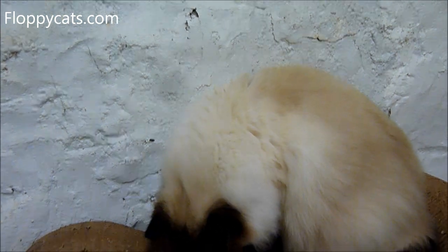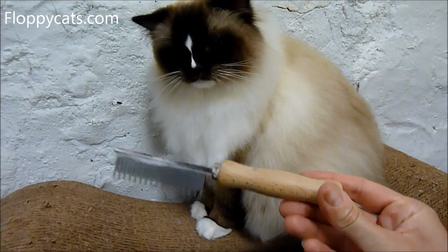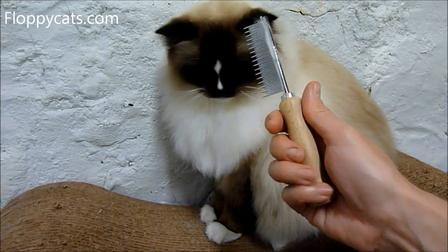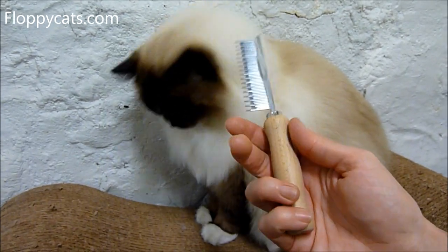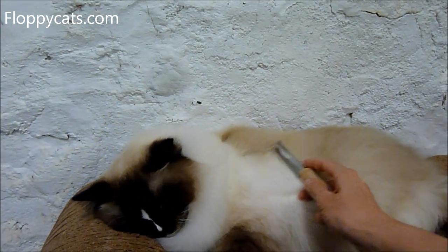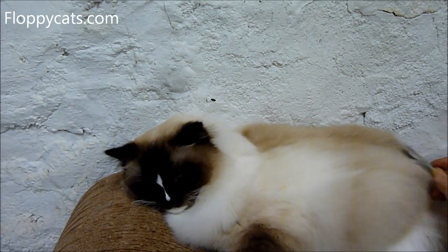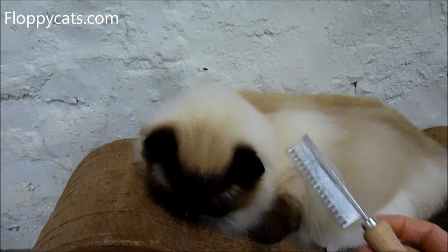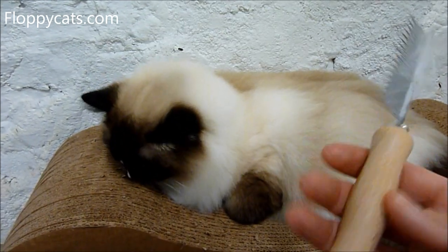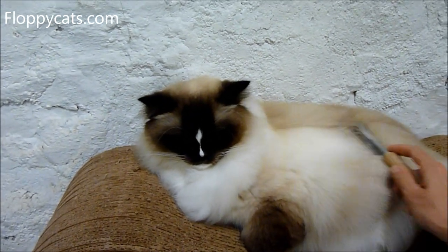The only improvement I would suggest to Safari or Coastal Pet Products would be a silicone-type handle, and possibly even a longer one. The reason I say that is I would love to throw this in the dishwasher, but I'd be worried about the wood getting bad over time. The reason I'd want to put it in the dishwasher is for flea purposes, so you can wash all that stuff off. But the wooden handle is not a big deal at all — it's very comfortable and I haven't had any issues with it.